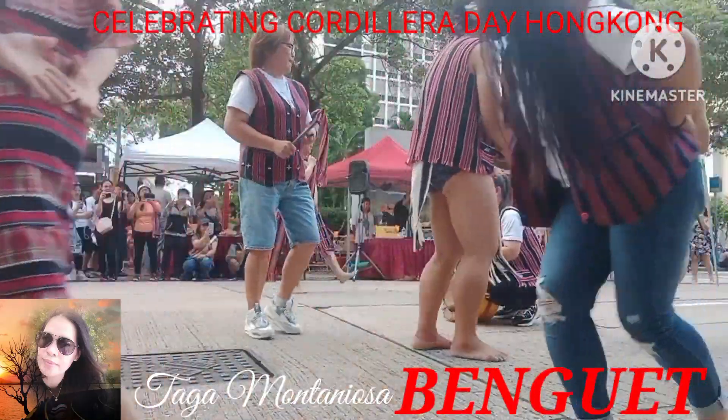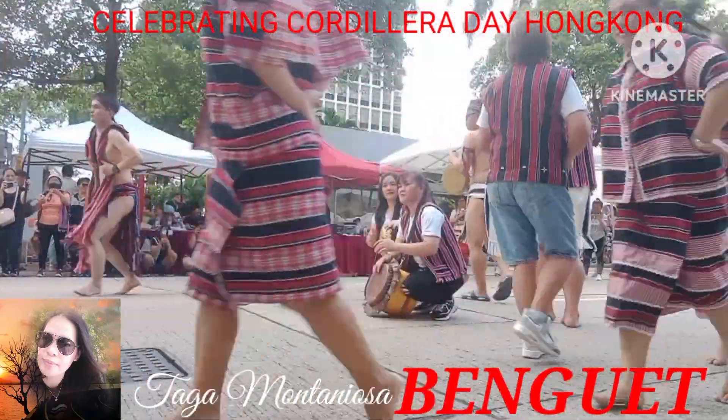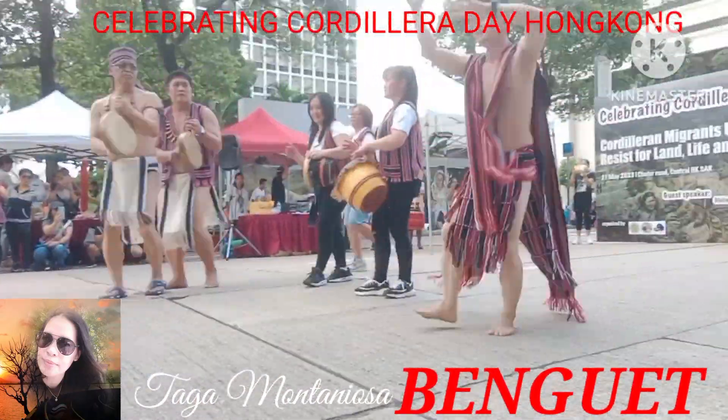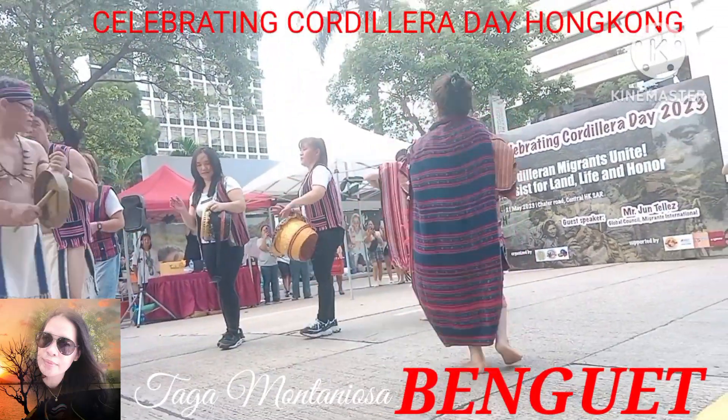The next step is the kini tangan. Once again, we have the fishing and the kini tangan movements concluding the performance.